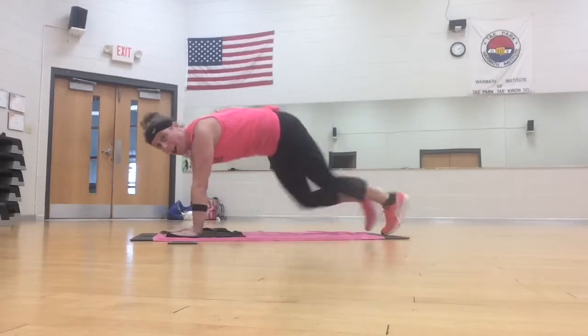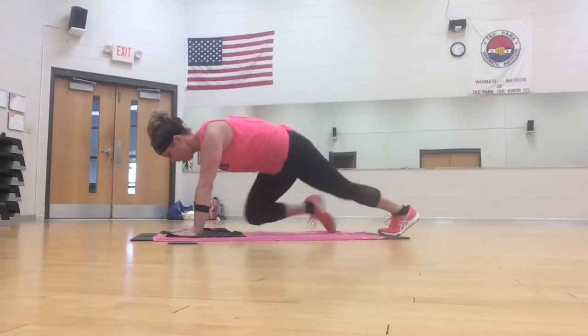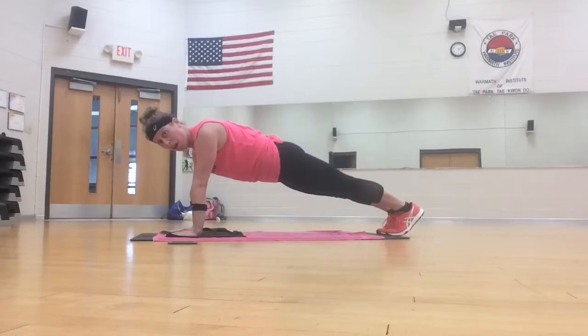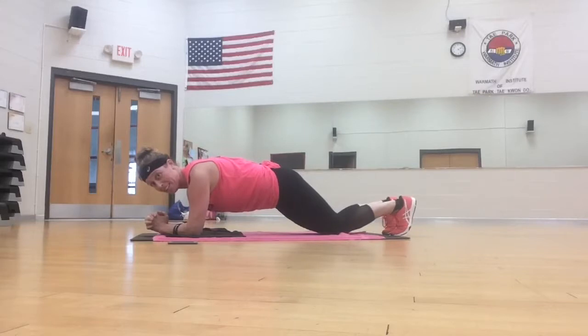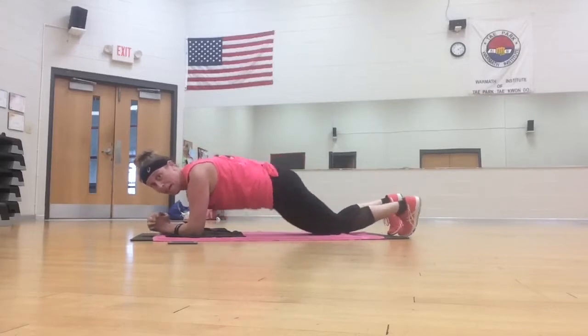Good. Four, three, two. Plank pull, pull. Grab your elbows, strong plank, knees or toes. Hip dip, twist.